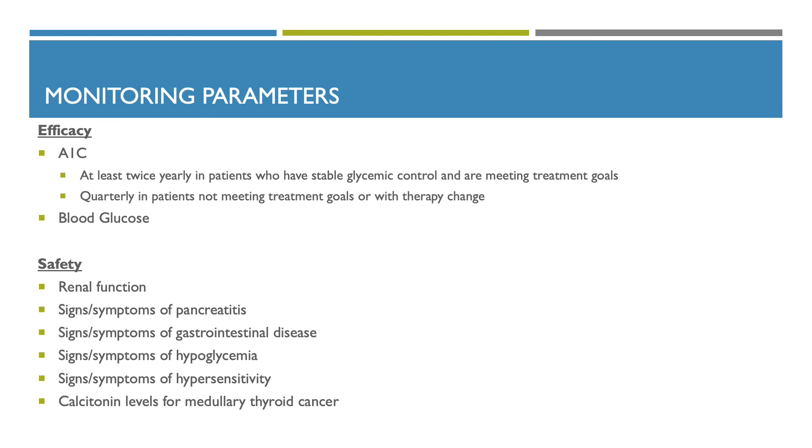Monitoring parameters: for efficacy, monitor A1C at least twice yearly in patients who have stable glycemic control and are meeting treatment goals, or quarterly in patients not meeting treatment goals or with therapy changes, and monitor blood glucose. For safety, monitor renal function, signs and symptoms of pancreatitis, signs and symptoms of gastrointestinal disease, signs and symptoms of hypoglycemia, signs and symptoms of hypersensitivity, and calcitonin levels for medullary thyroid cancer.